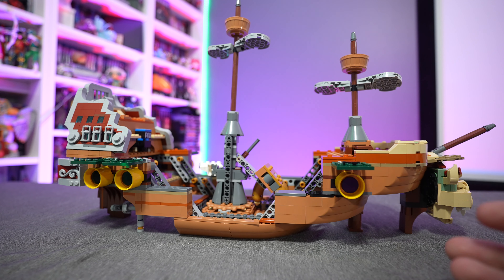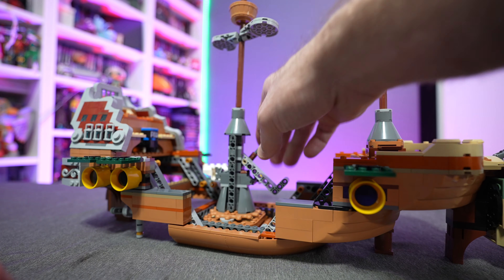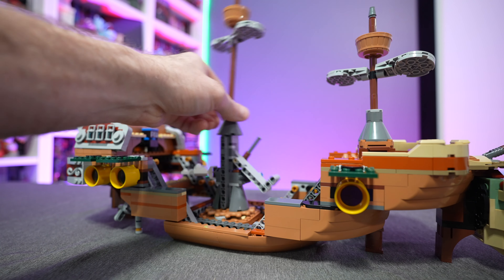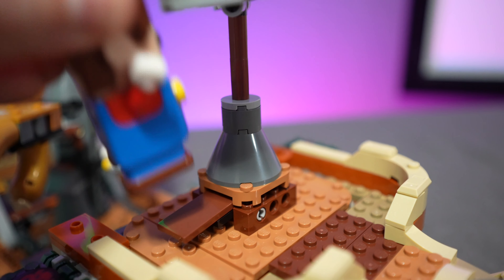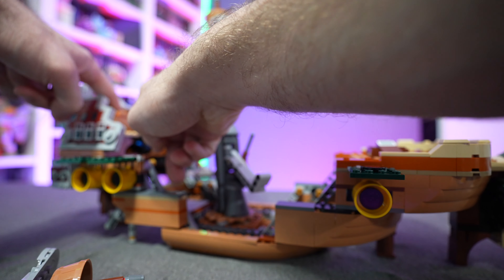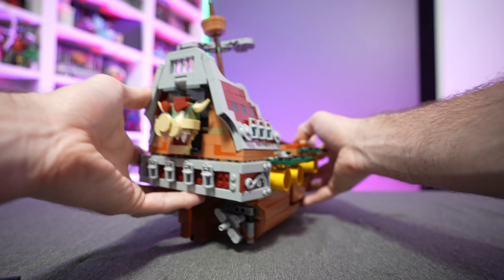We've got awesome details throughout - Bowser cannons on each side, three on one side, three on the other. There's a nice Bowser hand play feature where you knock it over to expose the scoring tile on the bottom. The mast is meant to go back and forth and wobble and spin around - a cool feature. It's a very solid piece overall and doesn't feel fragile even with the play features. There's another breakaway mast with a diving board - hit it, it kicks the mast over and exposes a scoring tile. There's also a POW button that exposes another scoring tile inside, where you can hide Rocky Wrench and pop him up.